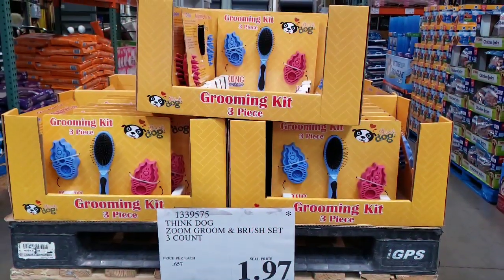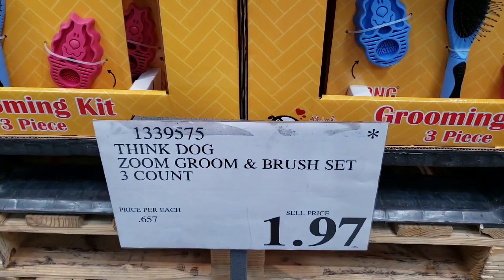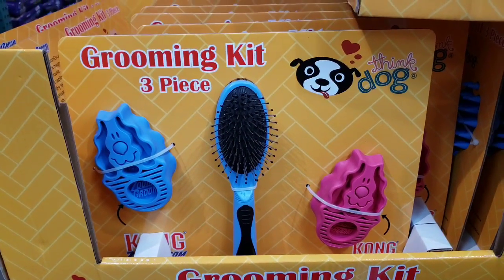Here is a grooming kit — three brushes by the brand Kong — for only $1.97. Are you kidding me? This is a huge steal.